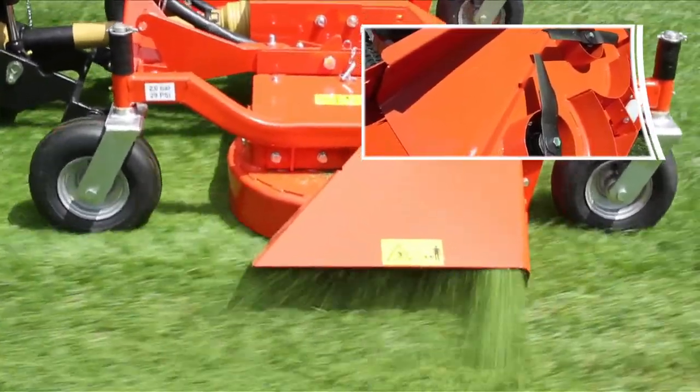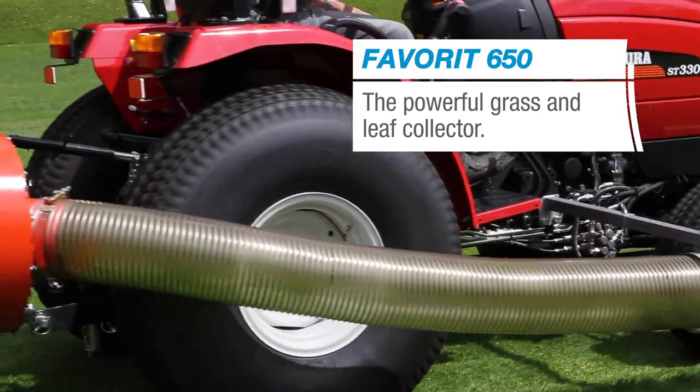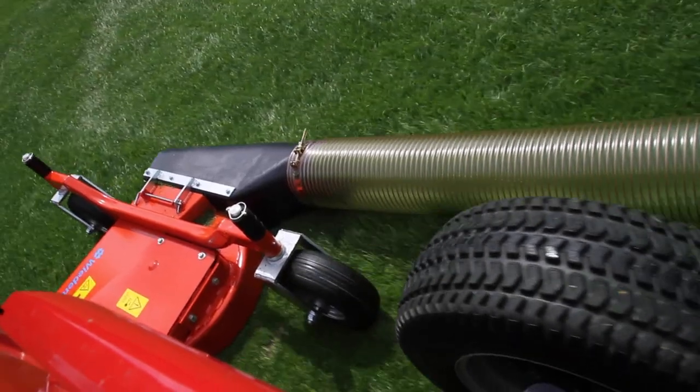This is especially important when the cut material is directly sucked up by the grass and leaf collector Favorit 650. With high suction performance and a noise-reduced whisper turbine, the Favorit 650 is ideal for reliably sucking up great amounts of grass.